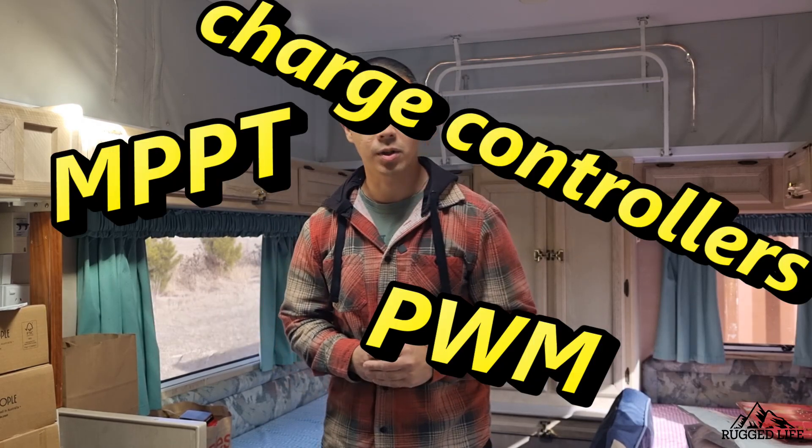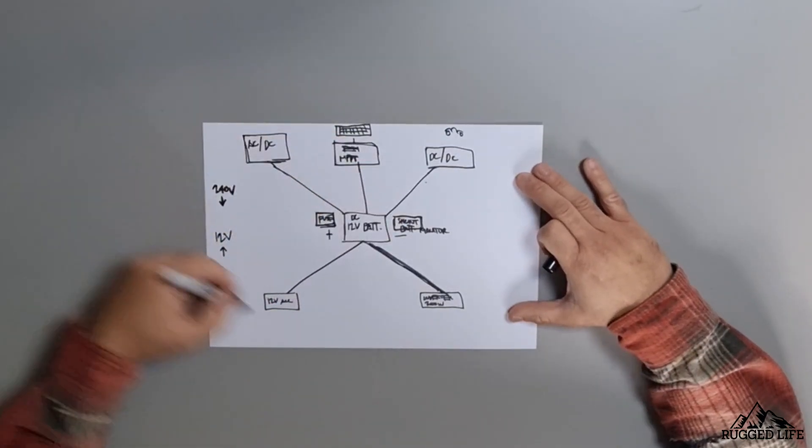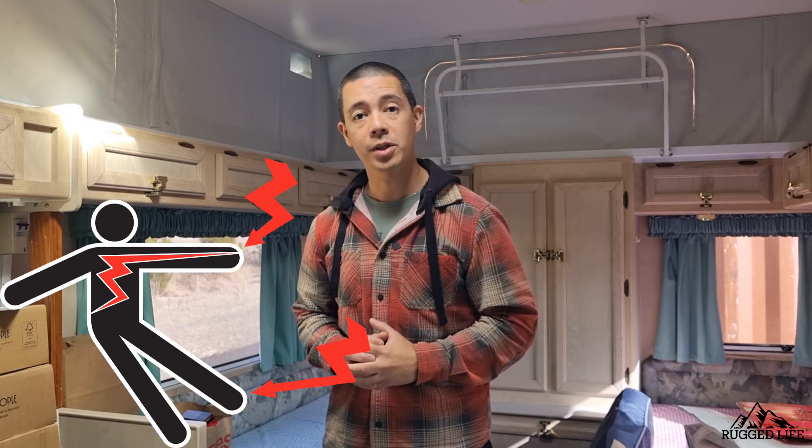Are you interested in knowing more about this off-grid solar system and how it works, but getting confused with all these battery chemistries, MPPT charge controllers, DC-DC chargers, and all this sort of stuff? Well, this video is for you. My goal at the end of this video is to make you understand — I'm going to explain a basic overview of the whole system, talk about each and every component, and give you good practical tips. Just a disclaimer: I'm not an electrician, and I'm not going to go into too much detail on each component, otherwise we'd be here all day. But at the end of this video, you'll have a good understanding. Now let's stop talking and start drawing.